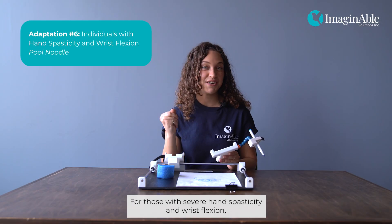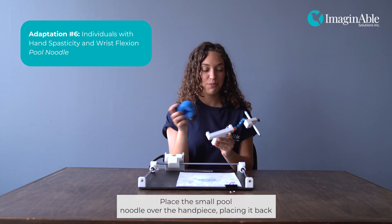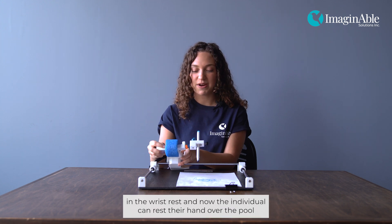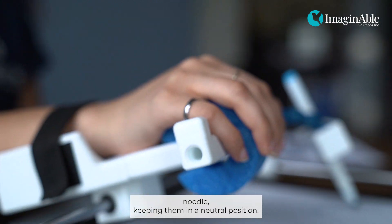For those with severe hand spasticity and wrist flexion, our large flat handpiece is the most commonly used. Place the small pool noodle over the handpiece, placing it back in the wrist rest. Now the individual can rest their hand over the pool noodle, keeping them in a neutral position.